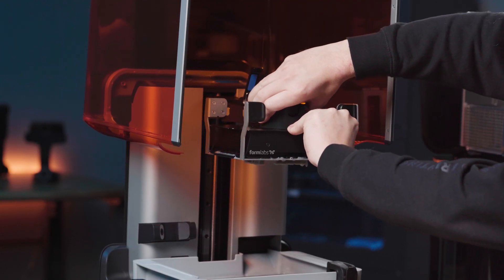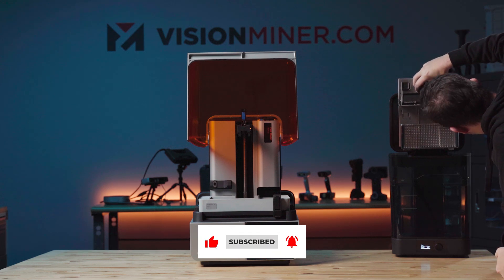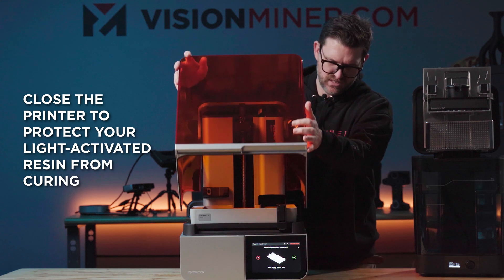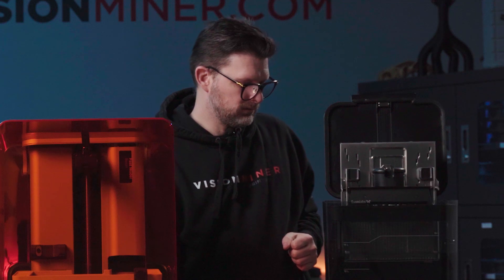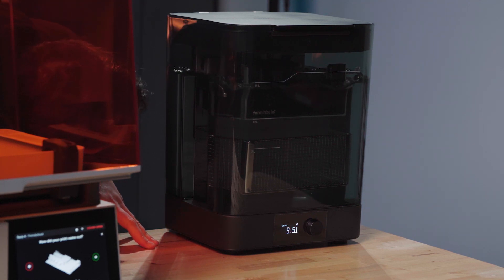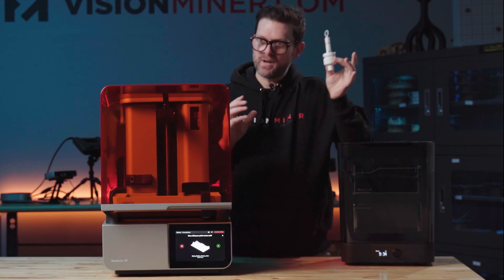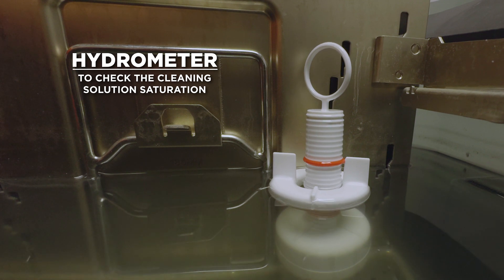Let's actually begin the process. I meant the transferring — taking it from the printer and then washing it, getting IPA and resin everywhere. Get the last few drips off. I'm going to close this — I don't like to leave my resin exposed to natural light. Start. This is fun to use. You can see all the resin coming off. We were trying to figure out what this sensor does and it's ingenious — it actually tells you how saturated your IPA or cleaning solution is with resin and when to change it, instead of just eyeballing it. They've really figured out everything, with elegant, simple solutions.